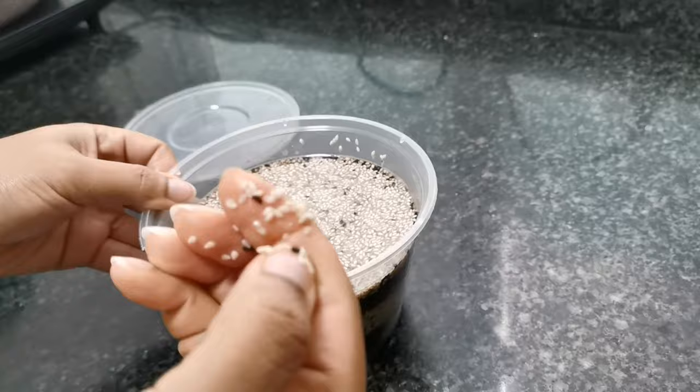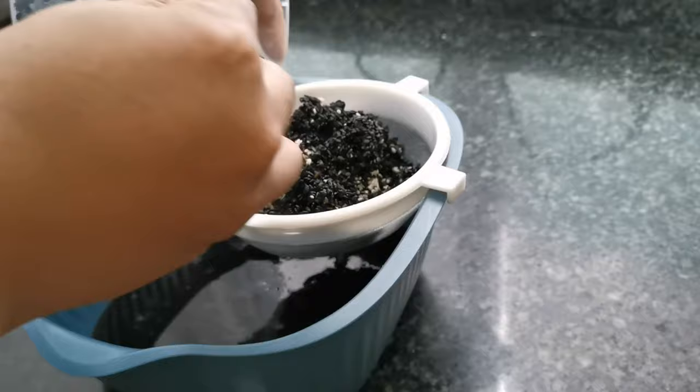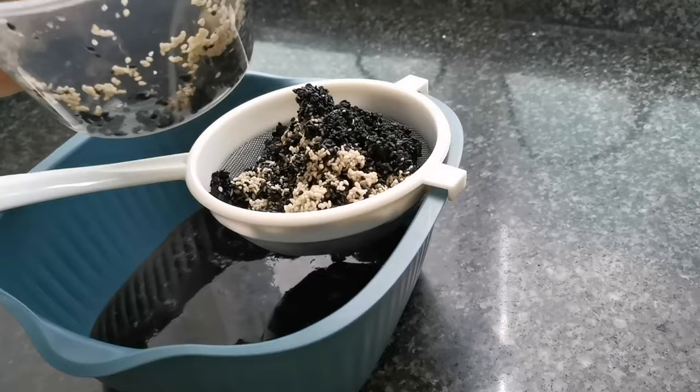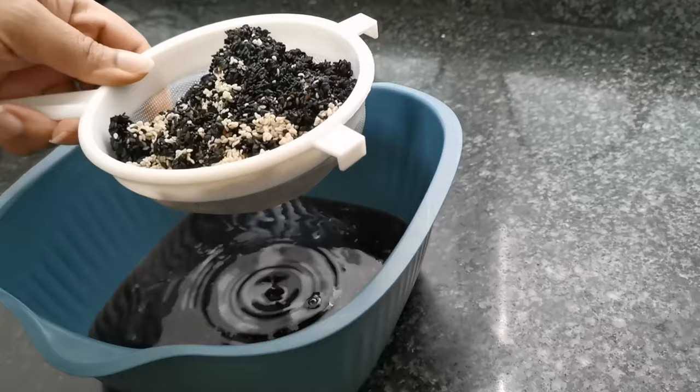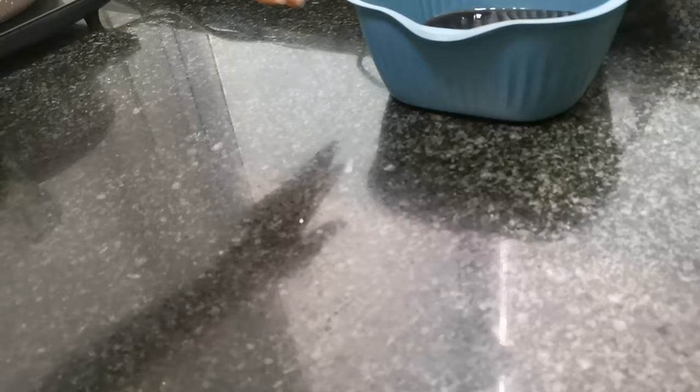I'll go ahead and drain out all the water that we soaked the seeds in, and I'm going to be cooking with fresh clean water. Worth mentioning: if you don't have a pressure cooker and don't want to soak overnight, be prepared to cook your sesame seeds for about two hours or more so that they get properly cooked.